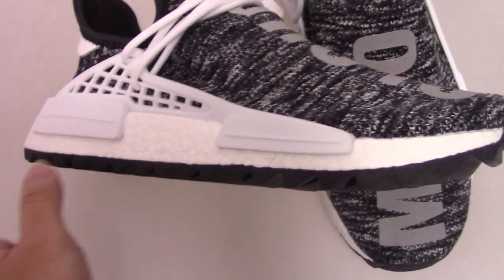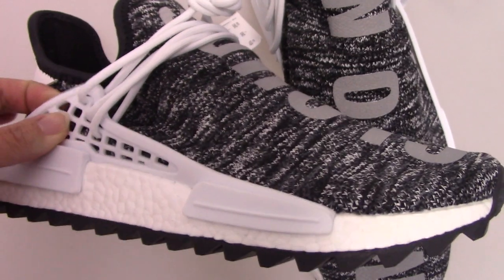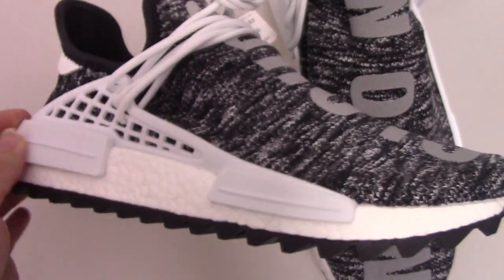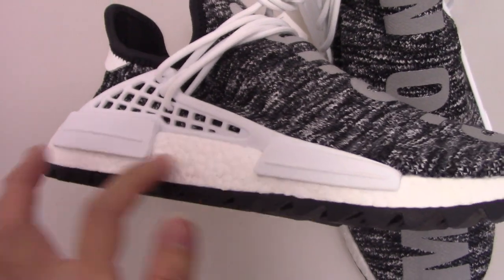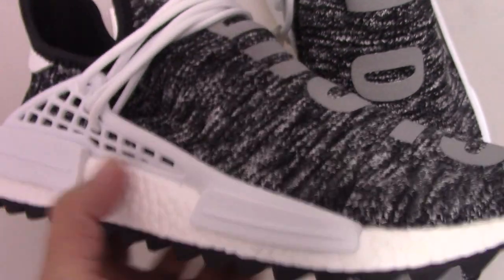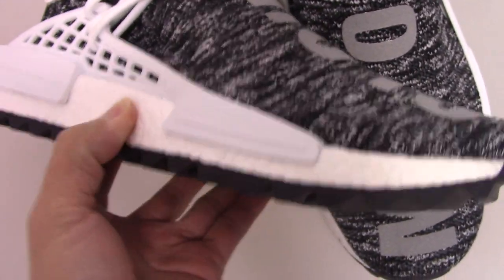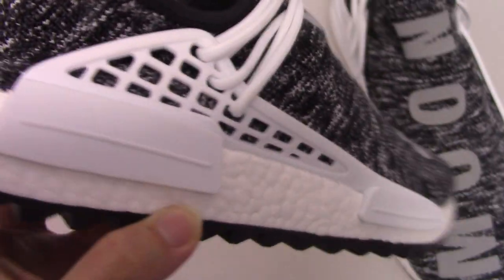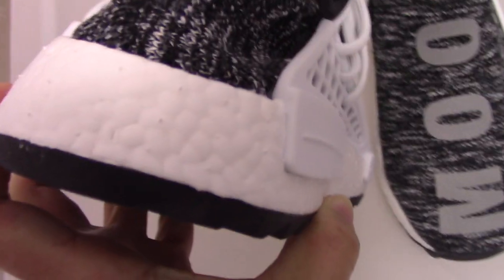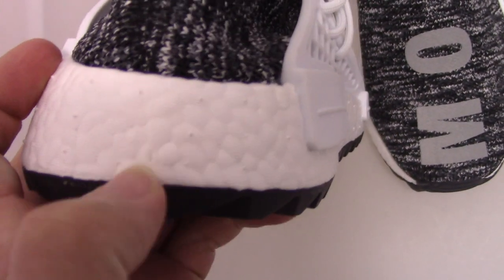Now let me show the side. You can see the side — the special shoe lock for Human Race is the plastic material here. You can see the link to the part on the boost midsole here. For the midsole, you can see this is the real boost — quite soft. It also has the correct nipples on the boost. You can check the back side here — you can see three nipples. So it's the correct one.